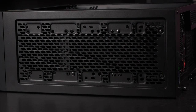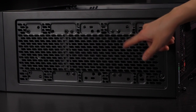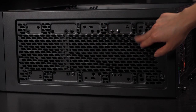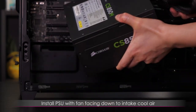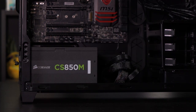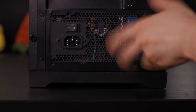Back at the top of the case — I had to remove these rubber grommets to install the radiator using screws and washers. I tried with the screw and rubber grommet without the washer and it just would not screw in — something to note if you're using this case. Now I'm going to install the power supply with the fan facing down to intake air. Let's push it through and screw it in on the other side.